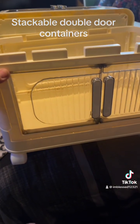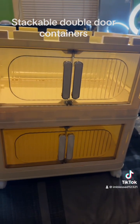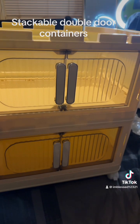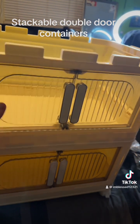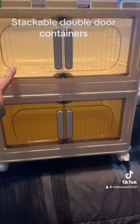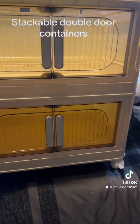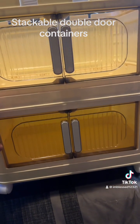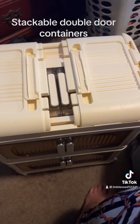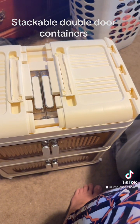I'm really happy with these because it's starting to come together. They're not the large size, but they are the double door which I wanted, and they're pretty tall. After I get done putting them together, I'll set a couple things in there so you can see how deep they are.